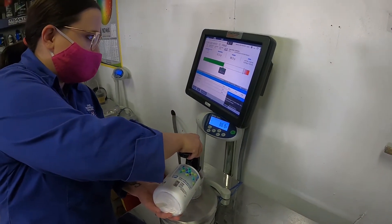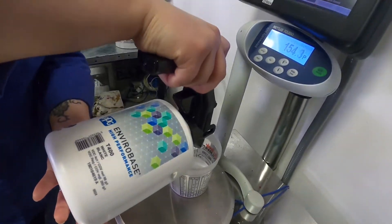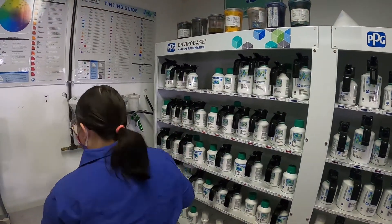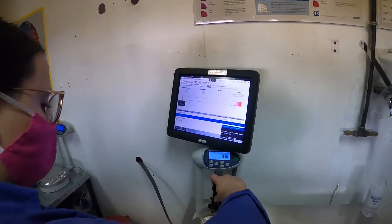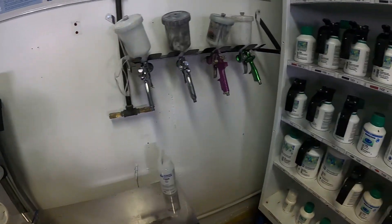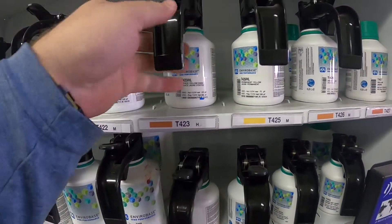As you can see, the computer shows us exactly how much of each paint toner we need to make this color. So we pour in until we get up to the appropriate amount, return it, and grab the next toner in the line. Each toner has its own designation T-number, so I'm looking for T423, as it's the next toner that it calls for in this color.